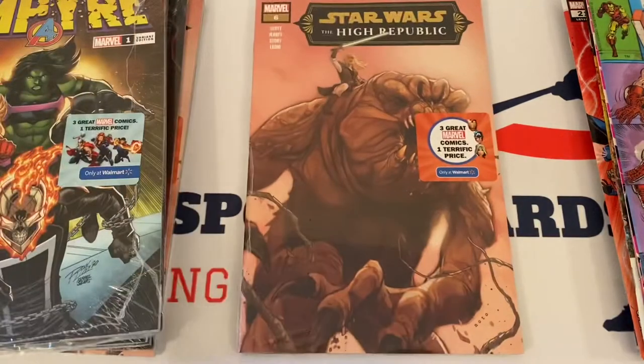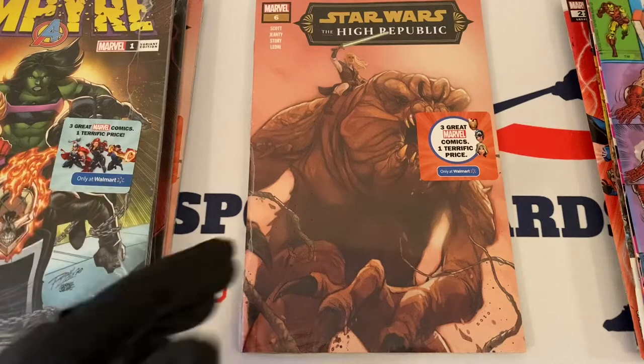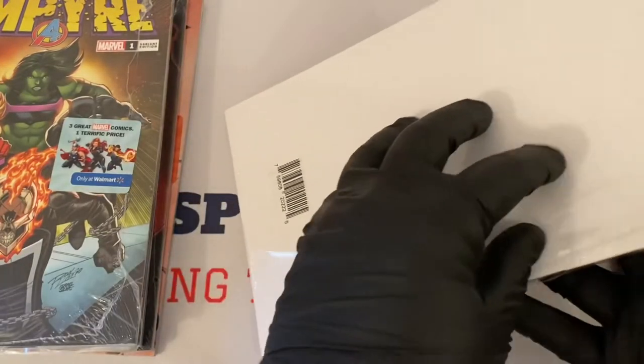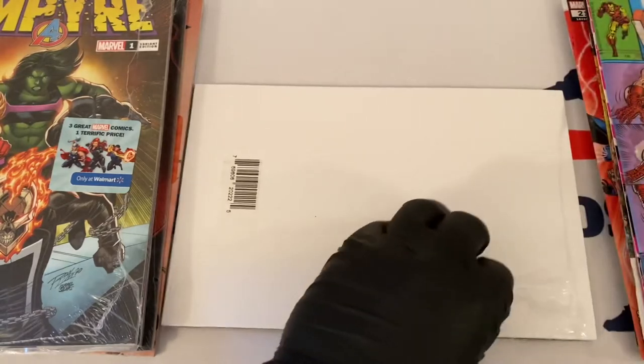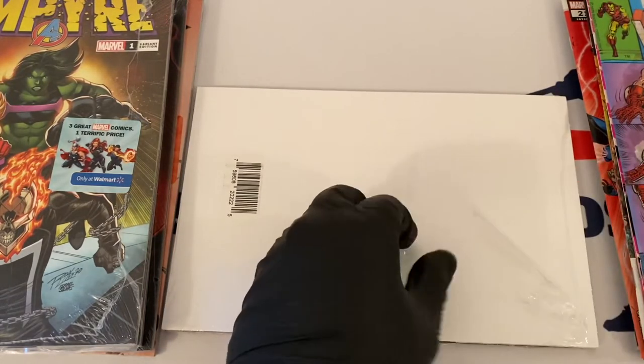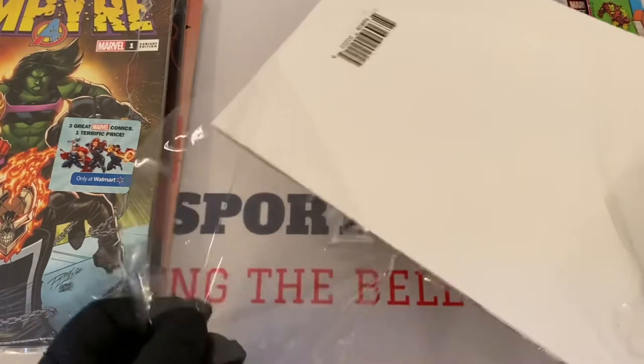Next up, Star Wars: The High Republic number six. These are the packs that people have been pulling Spider-Man webhead variants out of, so let's get this one open and see if it's in here. We've bought a few of these — we're going to showcase another one in a separate video, probably next week, so we don't overwhelm everyone with comic book videos.